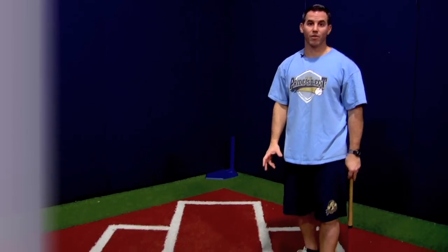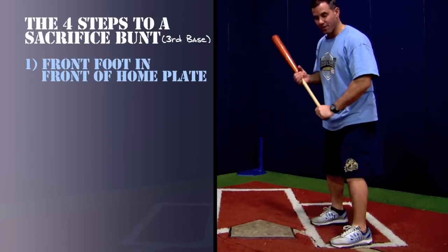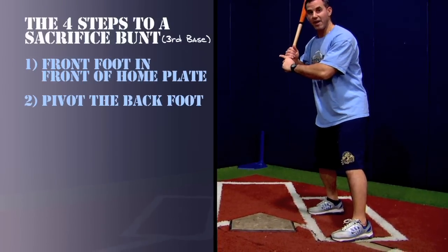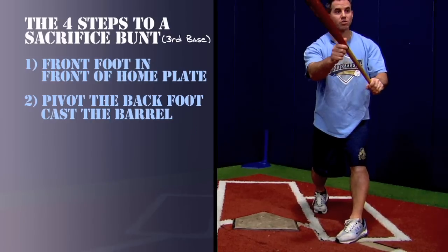Here are the four steps for a successful sacrifice bunt to the third base side. Step one: front foot in front of home plate. Step two: pivot the back foot, cast the barrel to the third base side, spread the hands.